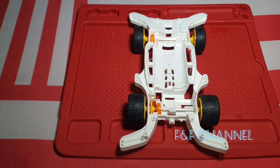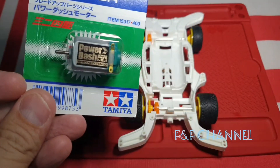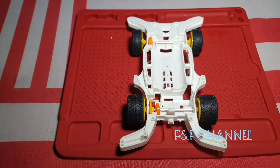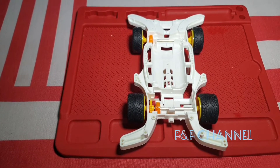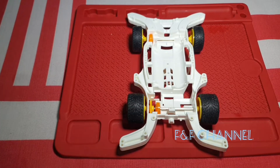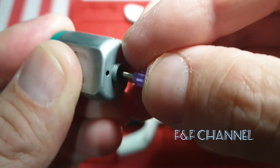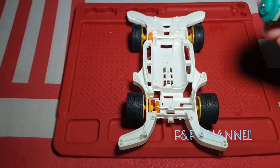Then we move on to the motor terminal. This is the motor we're gonna use. We unbox it and tear the packaging apart first. Put the pinion on first — here's the pinion. It's brand new, this one.